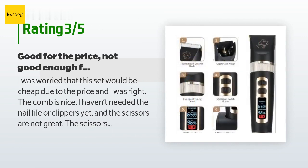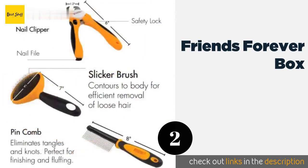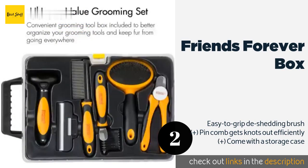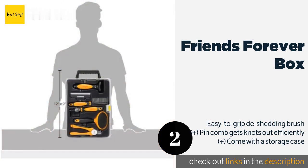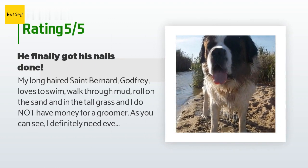The number two is the Friends Forever Box. Among the items with the Friends Forever Box is a slicker brush, which is great for quickly pulling out loose hairs, and a nail clipper with a built-in file and safety lock. You'll save some cash opting for this set instead of regular visits to the doggy salon. This product is available on Amazon for $40, with 199 reviews averaging 4.5 stars.